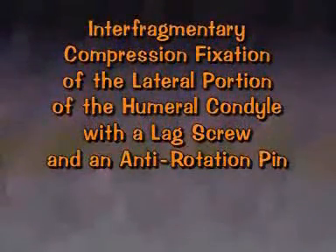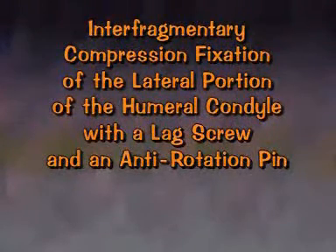This exercise is to stabilize a fracture of the lateral portion of the humeral condyle with a lag screw and an anti-rotation pin.